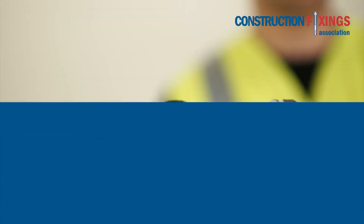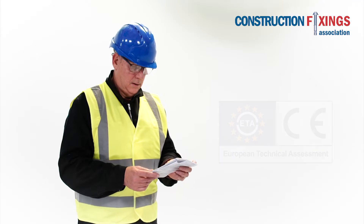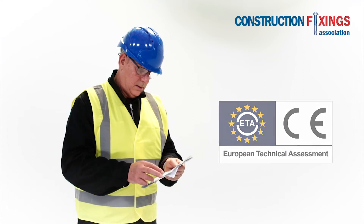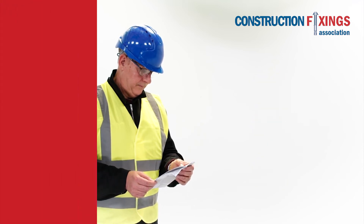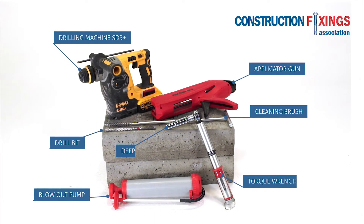Ensure that the anchor to be installed is the exact type specified and carries a European Technical Assessment or ETA. Refer to the manufacturer's instructions as detailed on the packaging and always wear the appropriate PPE. Make sure you have the correct tools for the installation as shown here.